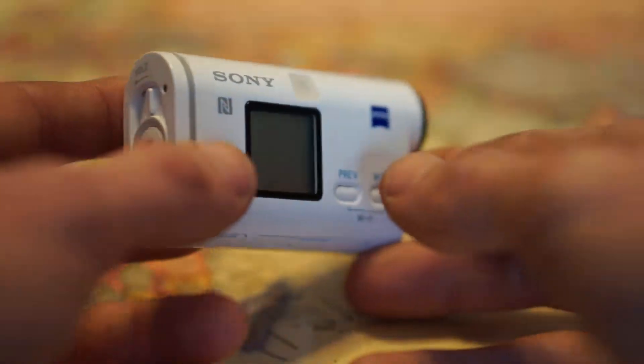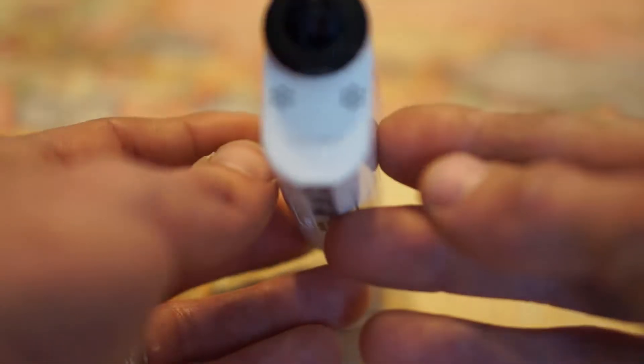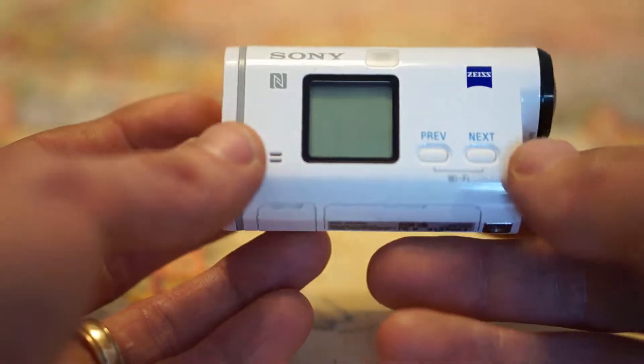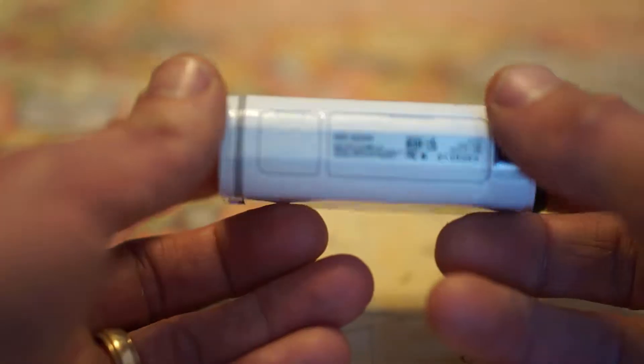Here we have the Sony AS200V and it is a 1080p action cam. It has dual stereo mics on the front, you have your previous and next buttons for the menus, it has GPS enabled and Wi-Fi on it.